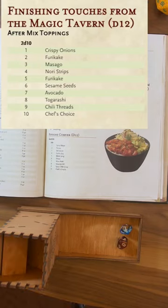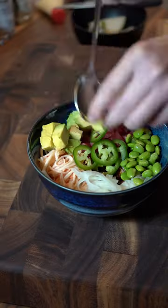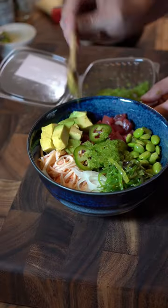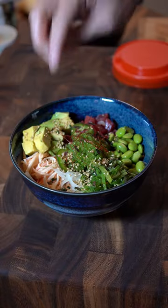Finishing textures from the Magic Tavern — avocado and chef's choice. Avocados first, then wakame salad, wasabi tobiko, furikake, sesame seeds, and lastly some chili threads.